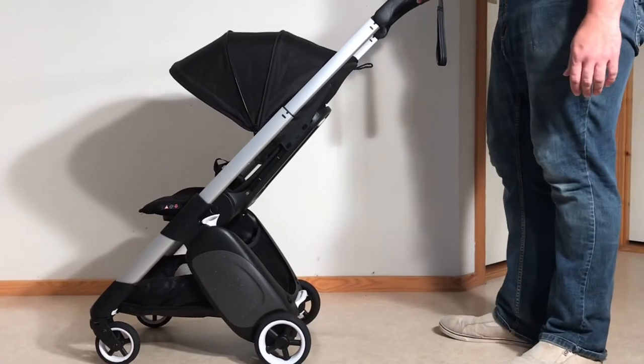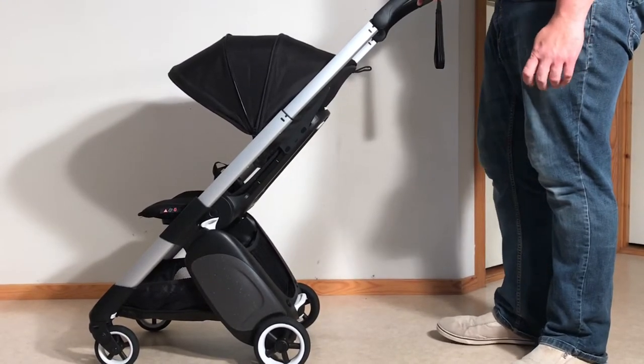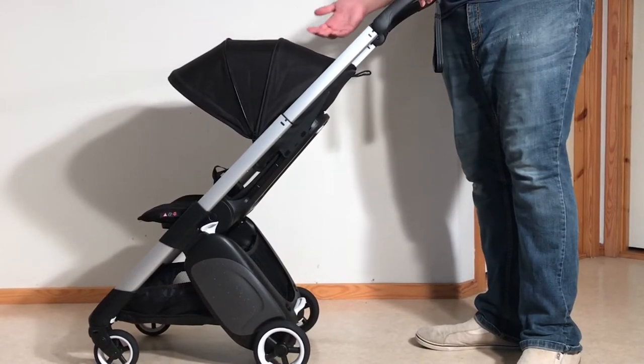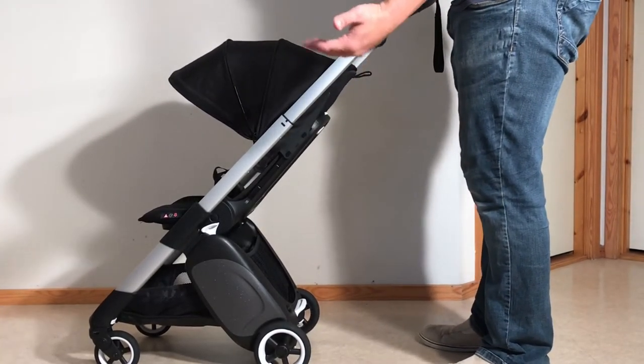This is a Bugaboo Ant and today we're going to show you how to remove all of the textiles in case you want to wash them in a washing machine or conduct small sewing repairs. You are going to need to remove the textiles while the seat unit is attached to the stroller, because once you fold down the seat unit in order to remove it, the baseboard gets locked against the seat back and makes it a lot more difficult to remove the actual textiles.